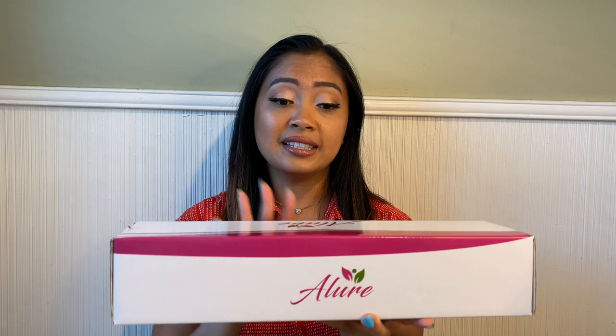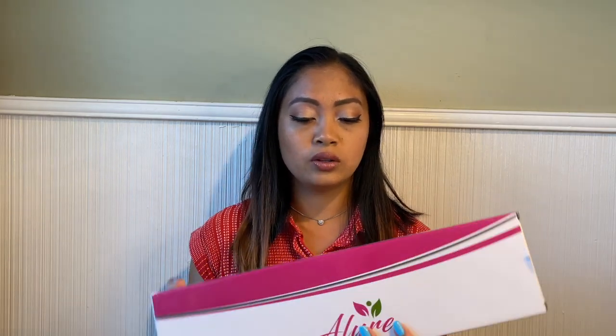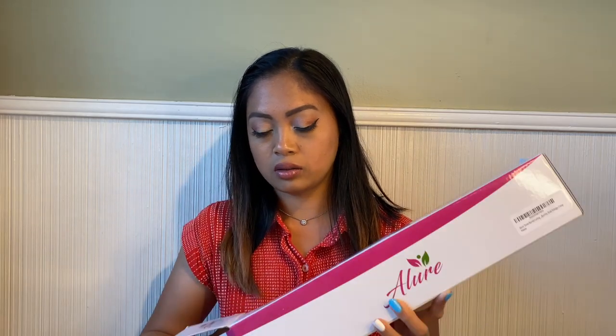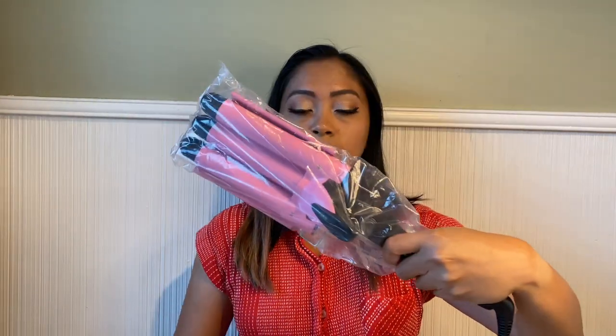I will be testing this as well, and for someone that does not know how to curl her hair, if it works then this is the solution. If you want to see more of my videos, please subscribe to my YouTube channel. I bought this from Amazon — I already took it out of the original packaging, so I'm gonna go ahead and open the box and let's see what it looks like inside.